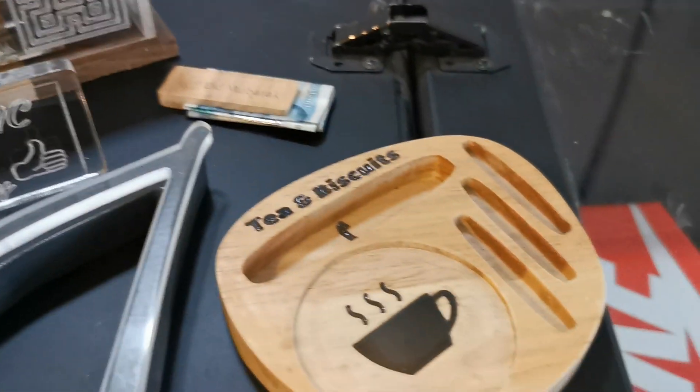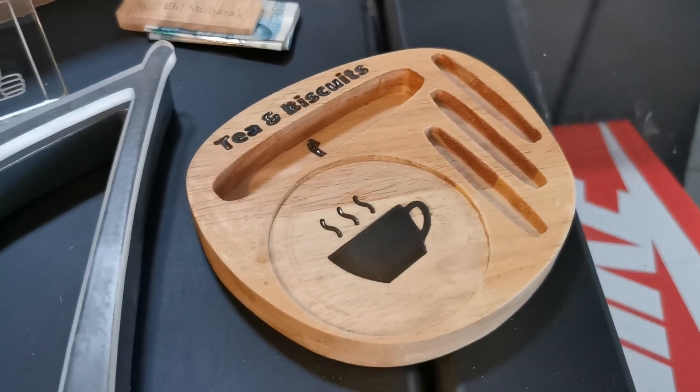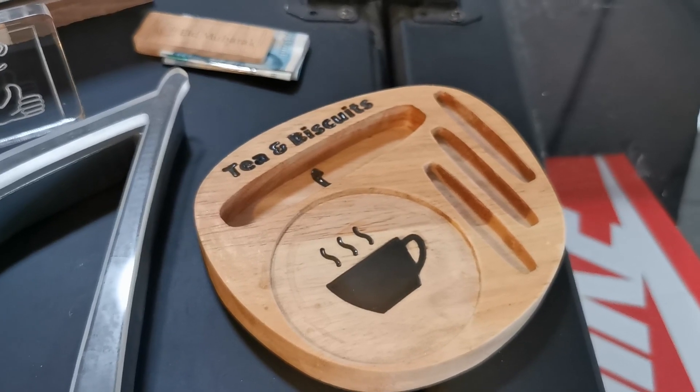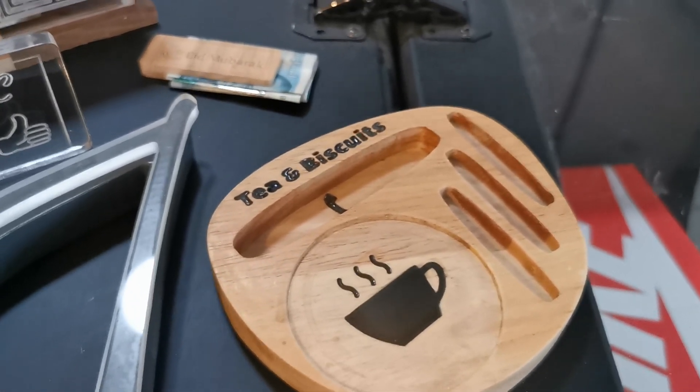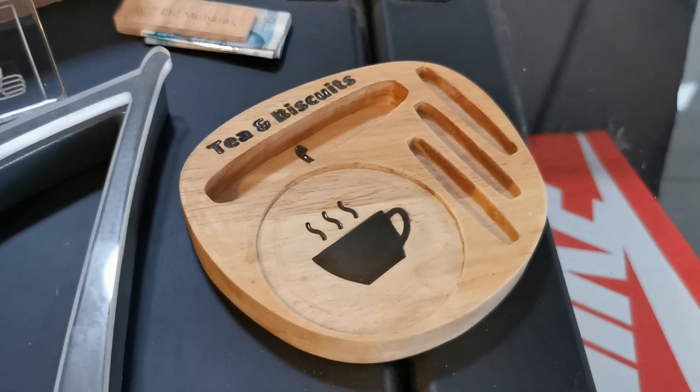Finally, this is just an experiment — it's a little phone, tea, biscuit holder. I've done a separate video on this, so if you look through my videos you'll see a video on the making of this, using Easel software and using this very machine.